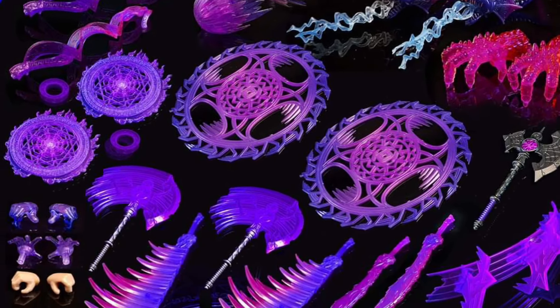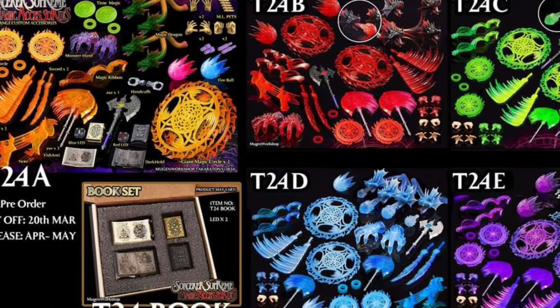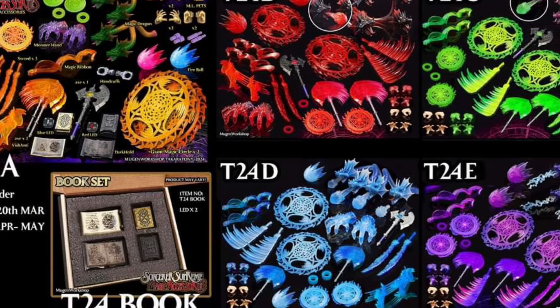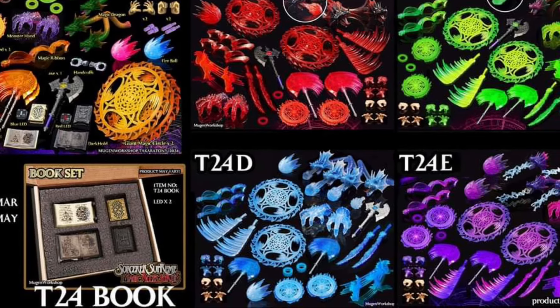Definitely the Doctor Doom green is a must. I think I might even grab the blue — the blue looks great. The traditional gold yellow looks great as well for Doctor Strange, but that dragon one is just so well done. Check it out, guys — link in the description of the video. If you already have this set, drop a comment below and let us know your thoughts. Thanks for watching, and we'll see you in the next video. Take care.